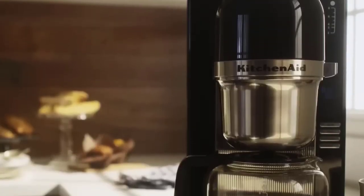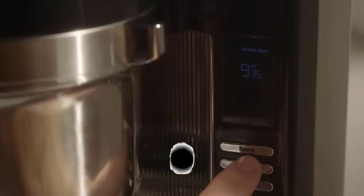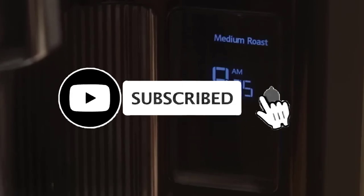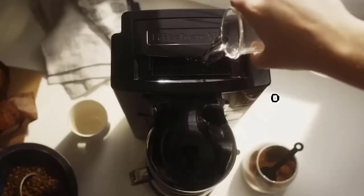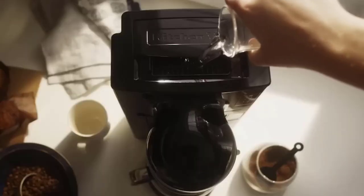If you're looking for the best coffee maker, KitchenAid isn't the first name you think of when it comes to coffee, but they've hammered out some awesome coffee maker machines. In this video, we will pick up 5 best KitchenAid coffee maker machines for you.